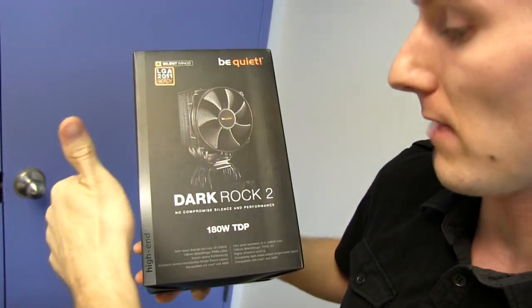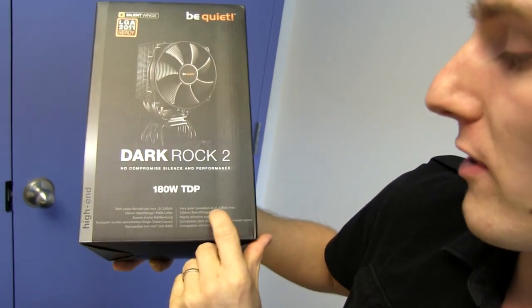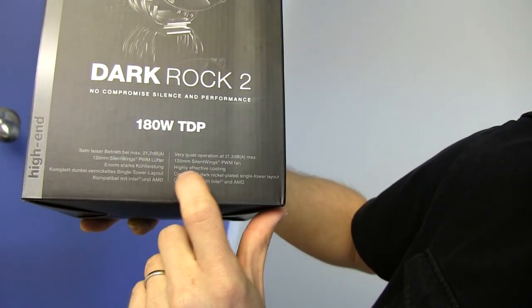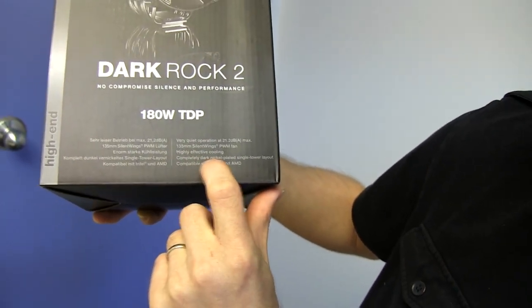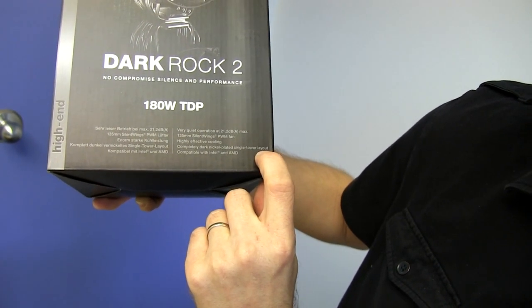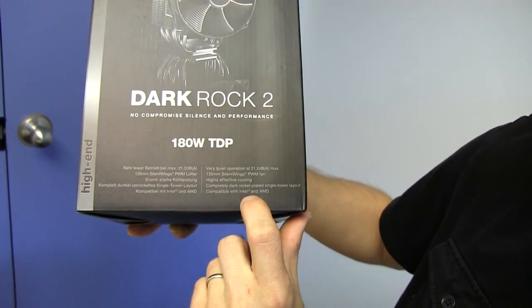It uses the Silent Wings fans, which is excellent. Very quiet operation at 21.2 decibels max. 135mm Silent Wings PWM fan, highly effective cooling. Completely dark nickel plated, single tower layout. That's pretty appealing to people like me who love that. Compatible with Intel and AMD.